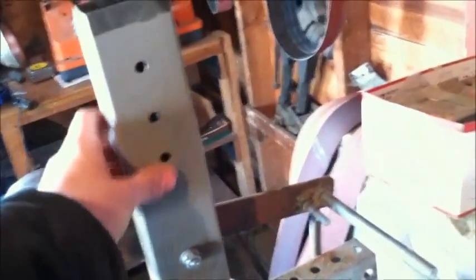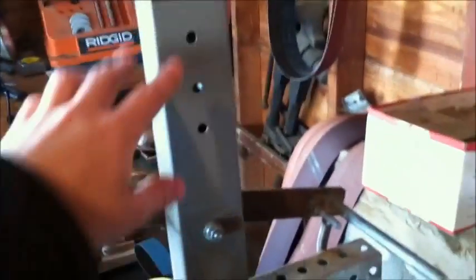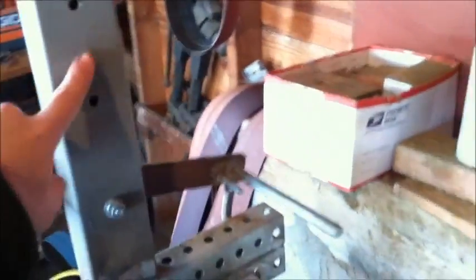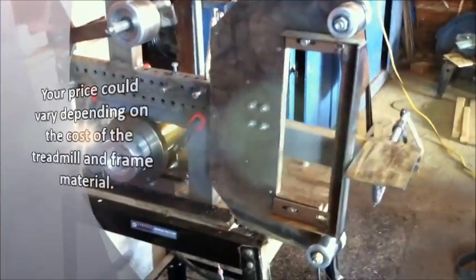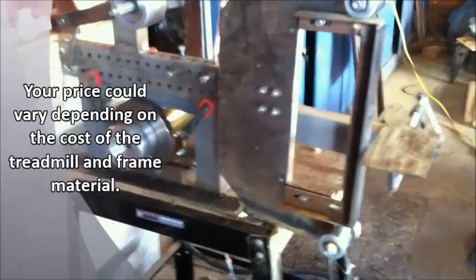The frame — I got most of this from Lowe's. Some of the pieces, like the bar up here for the tracking, those pieces were from the treadmill that I bought off a guy. You could probably get this grinder for a lot cheaper than I did; it ended up being about $400 though.